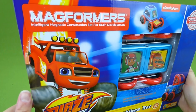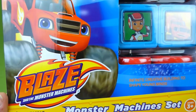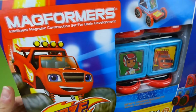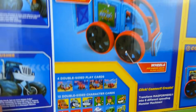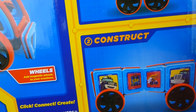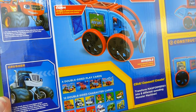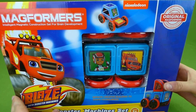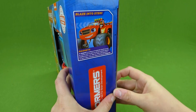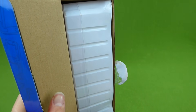Hey everybody, I was so excited when Magformers offered to send me this really cool Blaze and the Monster Machines toy. It is a Blaze magnet set and you can build all sorts of fun vehicles. It has all the characters that you want to play with from the Blaze show. We love the Magformers sets and I'm excited to check this out, so let's see what we've got and start building.